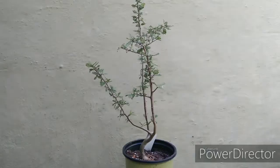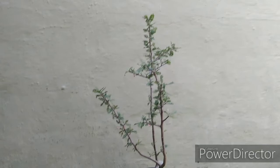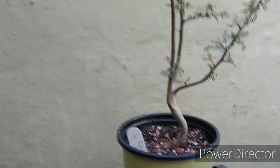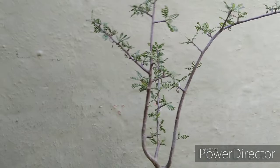Next on the repotting adventures today is this tree — this is a Bursera microphylla, native to the American Southwest, Arizona, and Mexico. It's great for bonsai and it's already getting a cool shape to it. You can see why they call it microphylla — those little small leaves are beautiful.